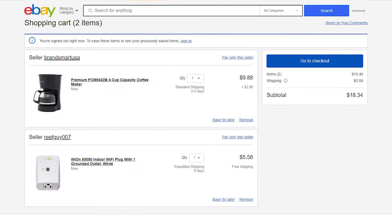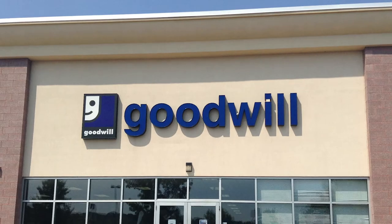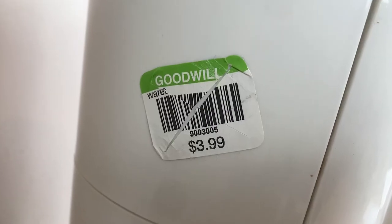Buying these things brand new would only cost around $20, but if you get a used coffee maker from say Goodwill like I did, you'll probably only spend half that.